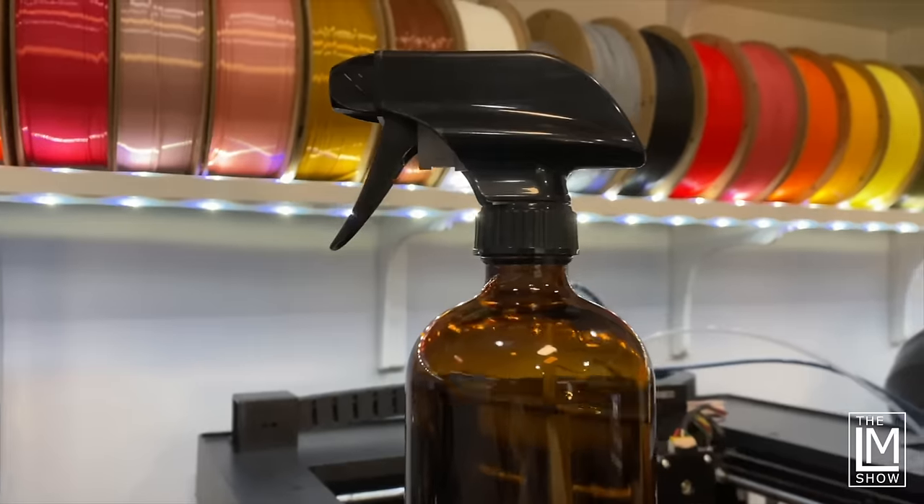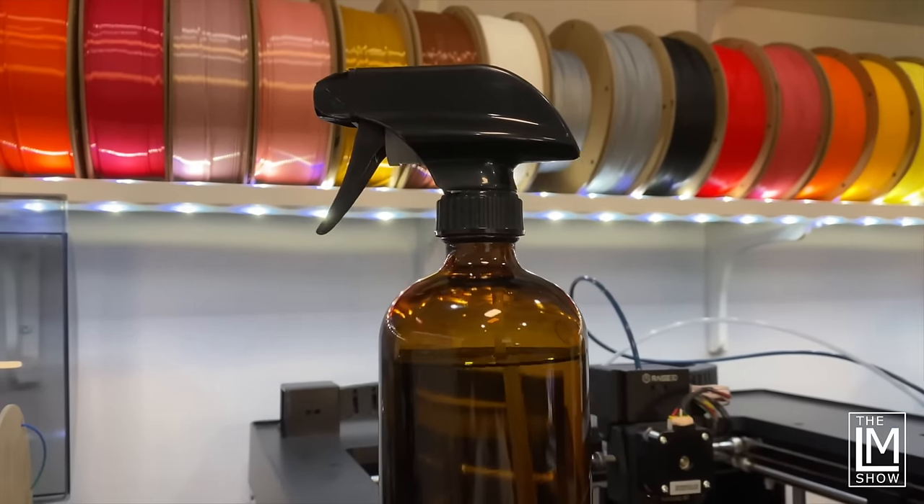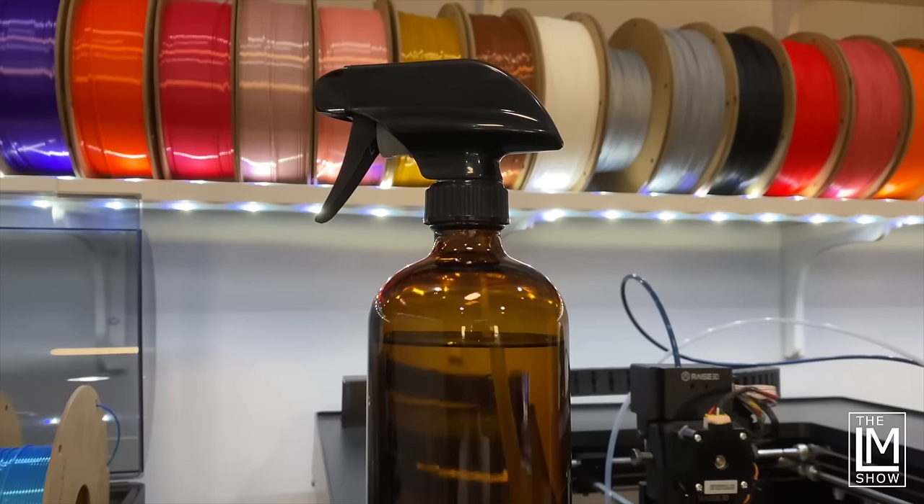Number two on my list is a bottle for isopropyl alcohol. In 3D printing we all use isopropyl alcohol, and there are lots of different ways to apply it. I picked up a couple of amber colored glass bottles from Amazon — I'll have the link in the description. They're pretty good size, nice and solid, and like any traditional spray bottle you have a stream or a mist setting. We use these pretty regularly, constantly moving them between different studios with the kids printing and me printing and cleaning up everything. You'll go through quite a bit of isopropyl alcohol cleaning different build plates and surfaces, so it's just handy to have a nice large supply.